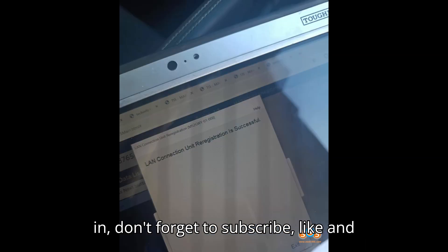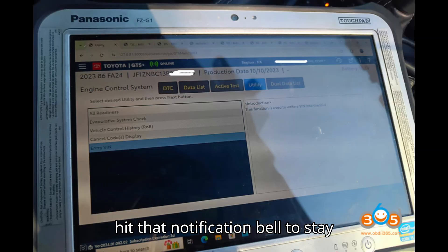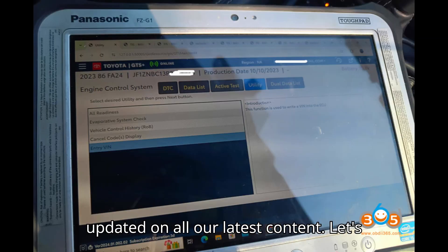Before we jump in, don't forget to subscribe, like, and hit that notification bell to stay updated on all our latest content. Let's get started!